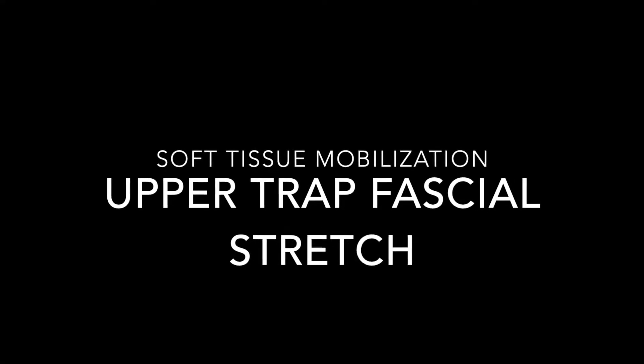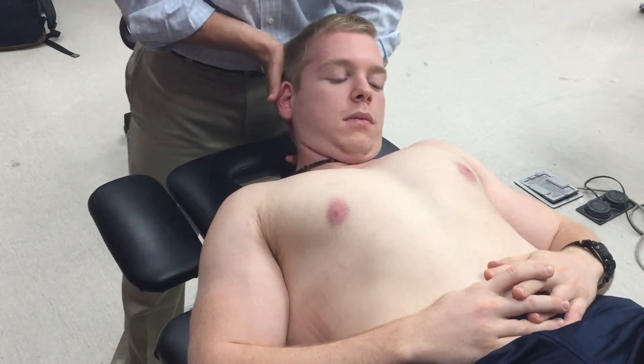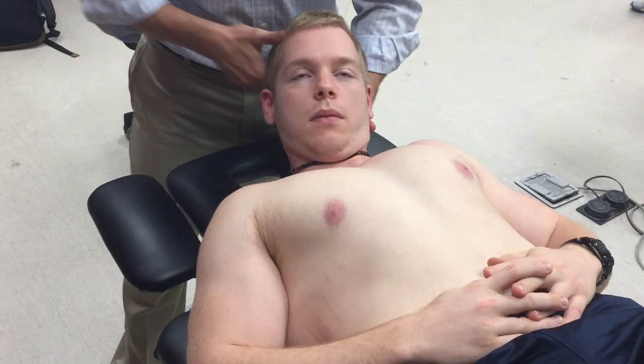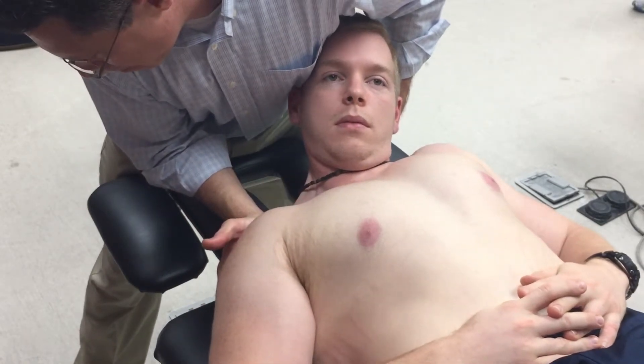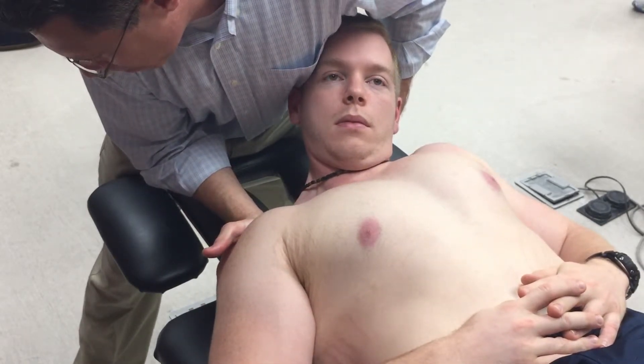This is soft tissue mobilization, upper trapezius fascial stretch. The patient is in a supine position, their head is flexed, side-bent away, and rotated towards the side to be stretched, and a downward force is placed on the tip of the shoulder.